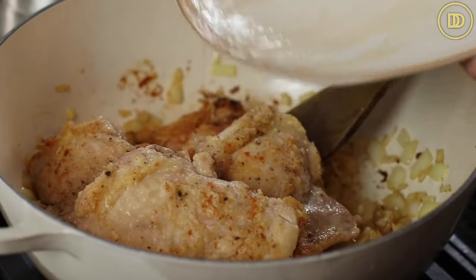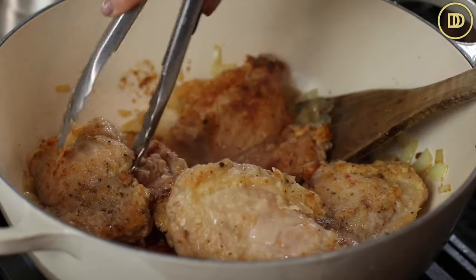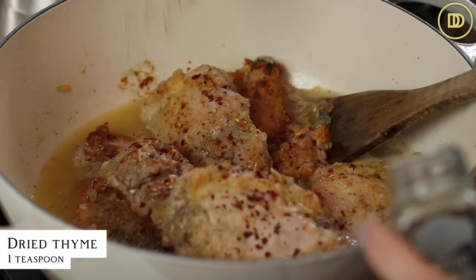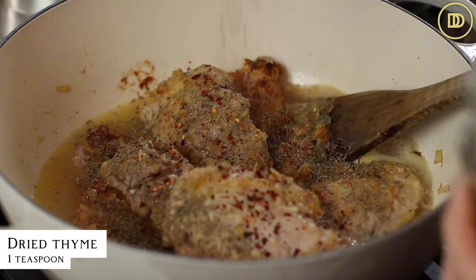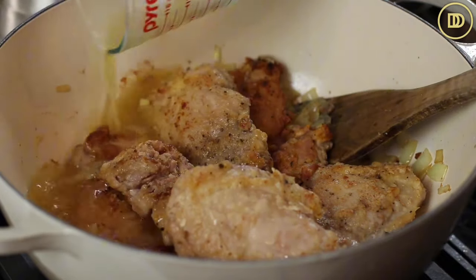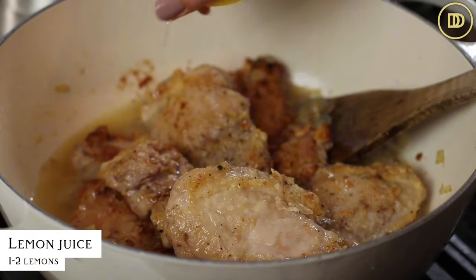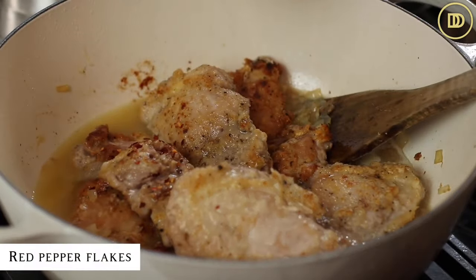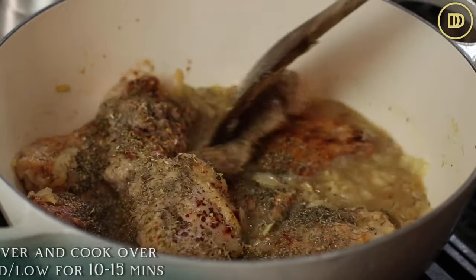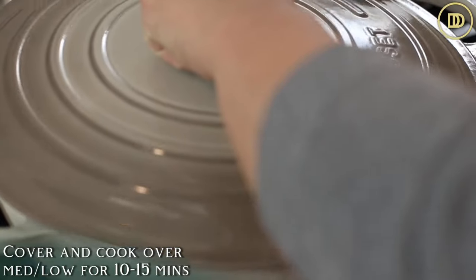Return the chicken to the pot and add the seasonings: a teaspoon of dried oregano, a heaping teaspoon of dried thyme, one and a half cups of chicken stock, and the juice of one or two lemons — you can start with one lemon and add more later. Give everything a nice mix, cover the pot, reduce the heat to medium low, and let it simmer for about 10 to 15 minutes or until the chicken is fully cooked.